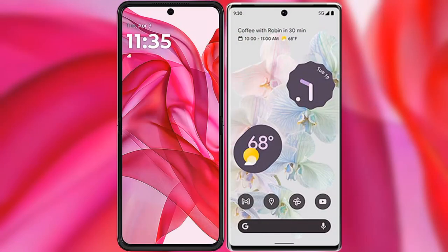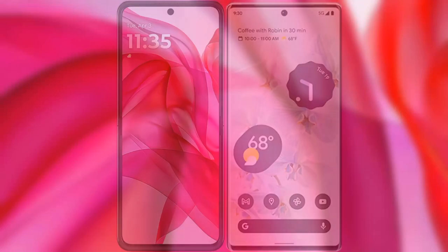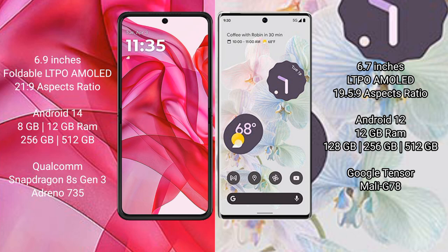I will compare the new Motorola Razr 50 Ultra with Google Pixel 6 Pro. Motorola Razr 50 Ultra comes with a 6.9-inch foldable LTPO AMOLED display with a resolution of 2160x1080. Google Pixel 6 Pro has a 6.7-inch LTPO AMOLED display with a resolution of 1440x3120.